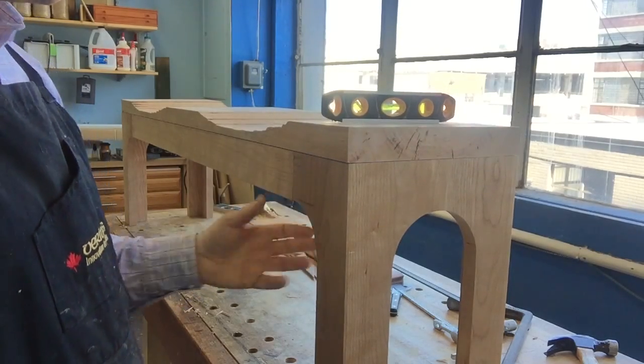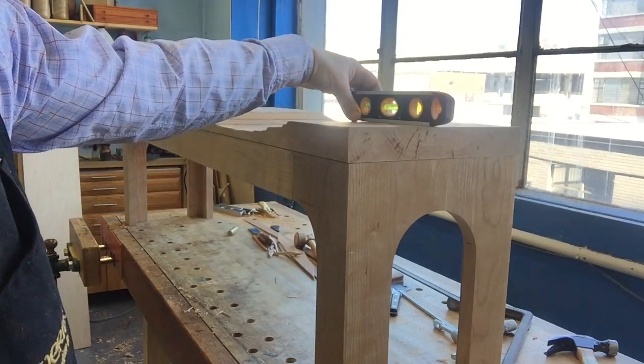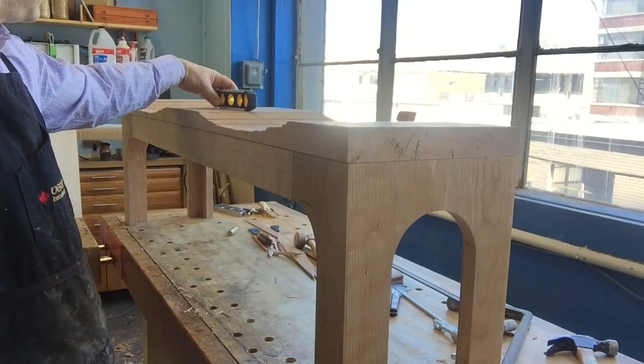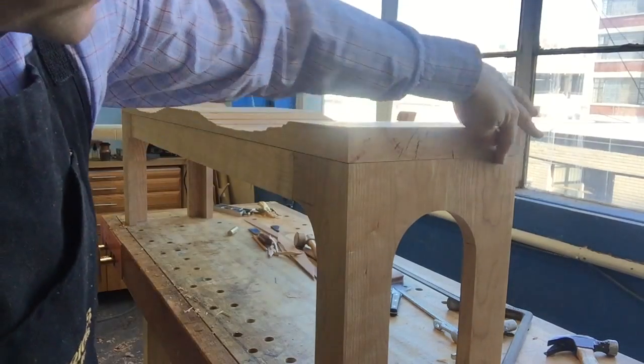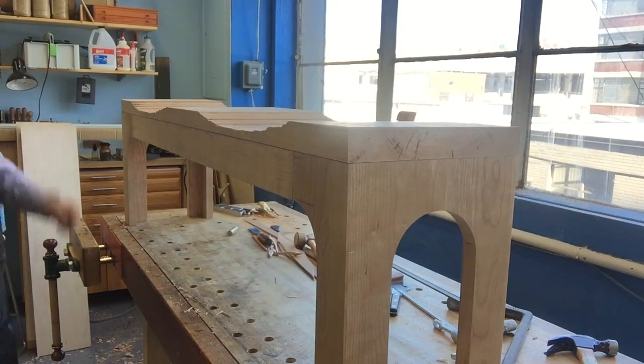I've got it sitting in its rebate here. As you can see it's level in both directions and dead flush — no gaps. It's as good a result as I could have hoped for. Thanks for watching.